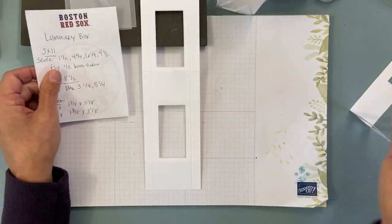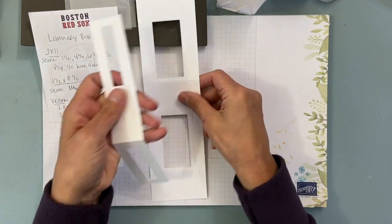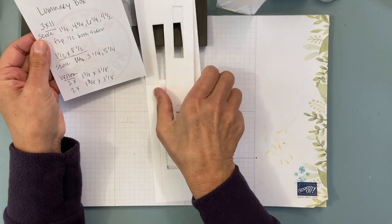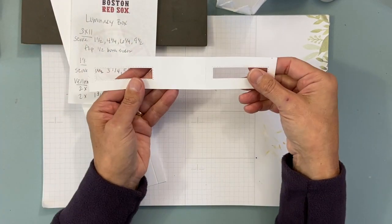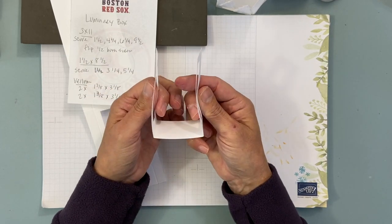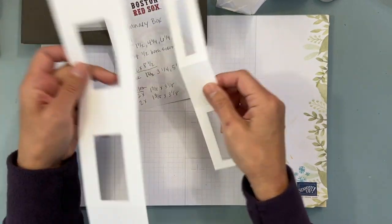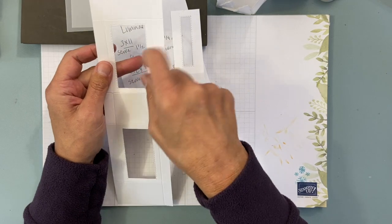The other little piece is one and a half by eight and a half inches — yours will be solid white, I already cut the windows out. You're going to score it at three and a quarter and five and a quarter inches. It's going to look like that.